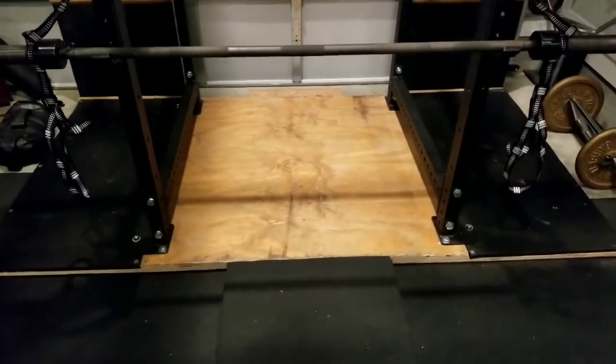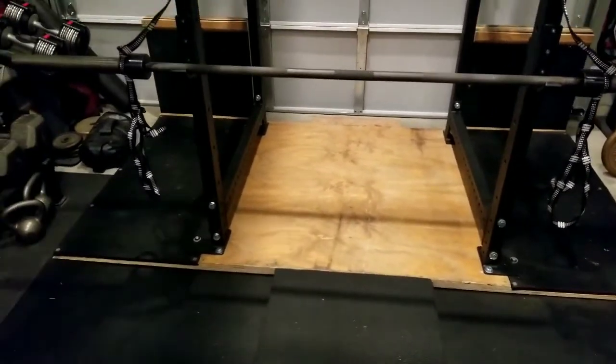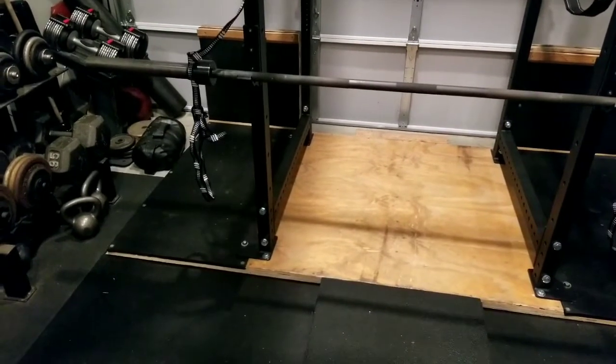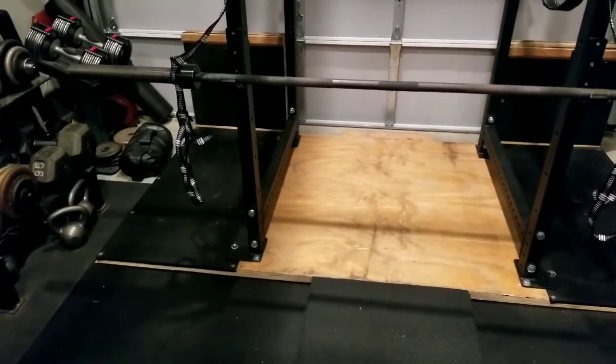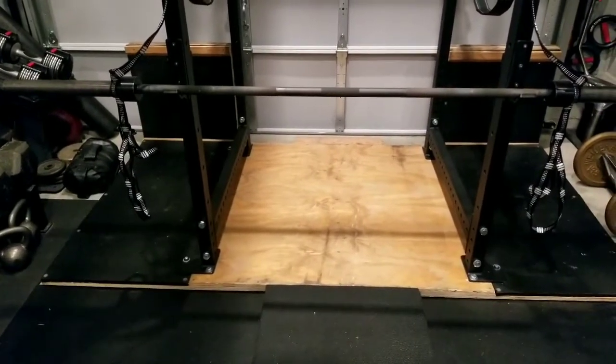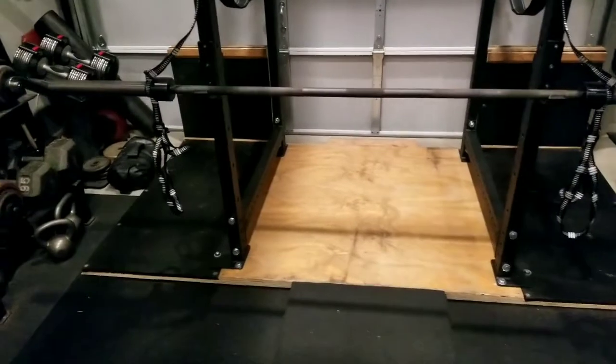I'm going to pause and show you — this is my first time using them. I've tested each loop, and they all fit on the end of my 28.5mm power bar. I think they'll work just the same as the Henny strap.